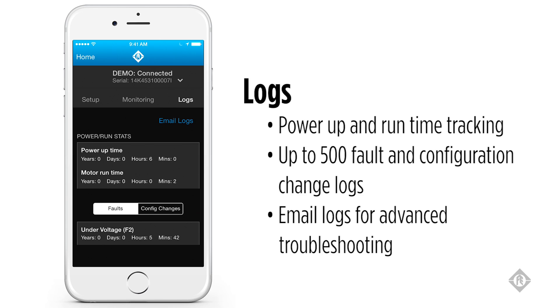The third and final screen is the log screen, which gives you a running track of power-up time for the drive and a separate timer for how long the drive has actually been powering a motor. The bottom of the log screen displays a history of faults and configuration changes for the connected drive, and can store up to 500 events.